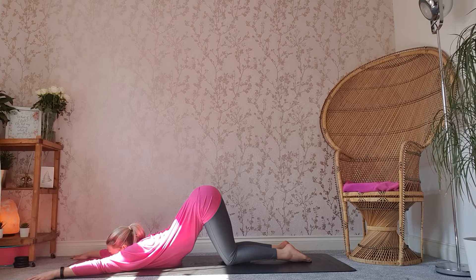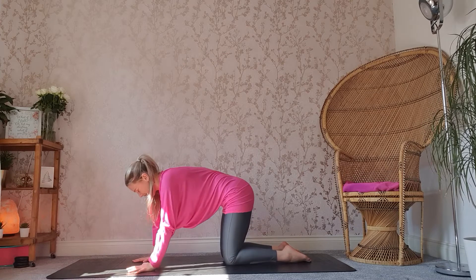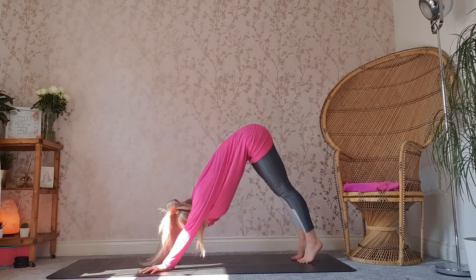Depending on how comfortable you feel, we can slide the hands forwards and we can come down onto your chest — so we're into puppy pose. Reaching forwards, lifting up through the tailbone. To come out of this, bring the hands together or place them next to each other, lift back up onto the forearms, and make your way back up onto your hands. Let's tuck those toes under and make our way up into a downward facing dog. We're going to pedal those feet out.